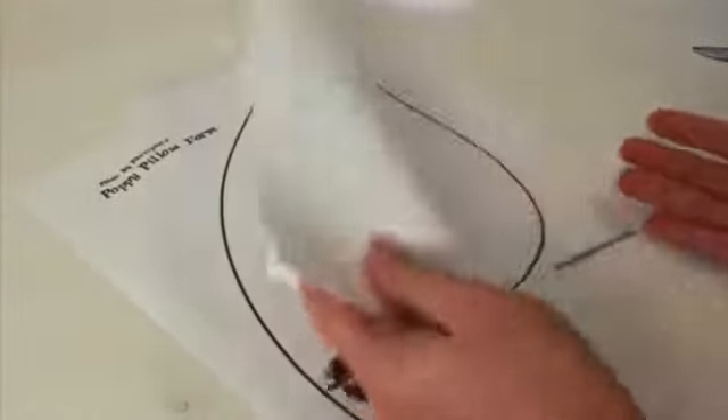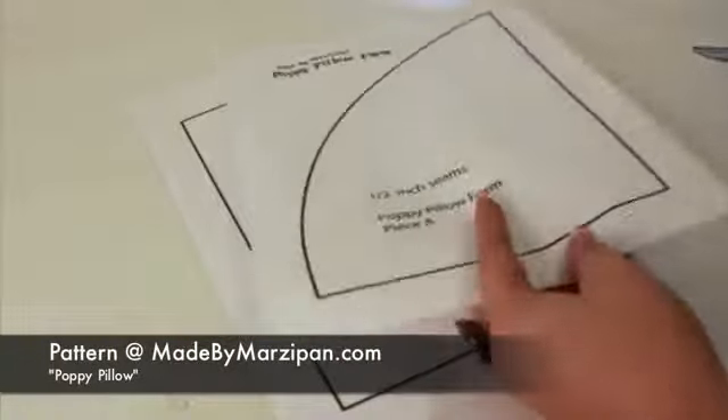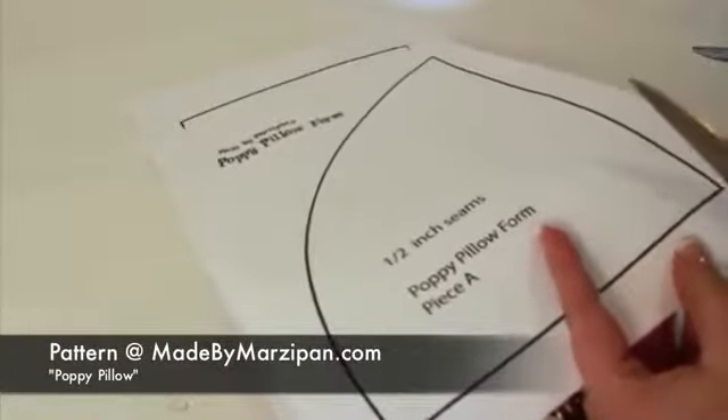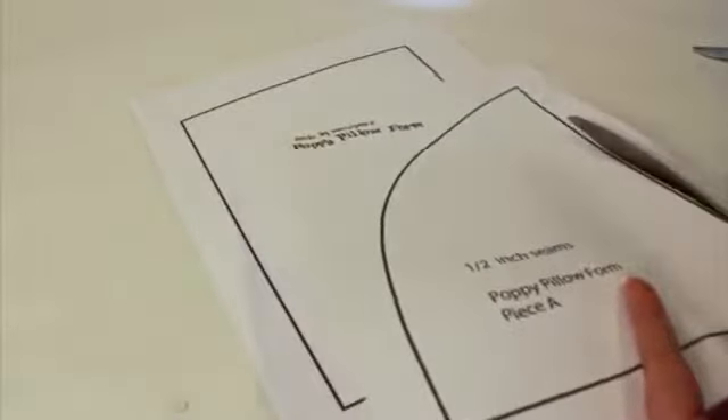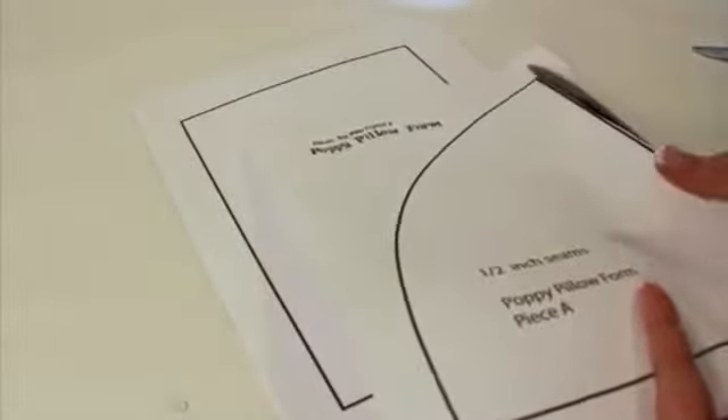Begin by printing the free poppy pillow form pattern from MadeByMarzipan.com. Margins are already included so do not scale. Cut out along the black line and tape together. Pieces A and B will be on top with C and D on the bottom.